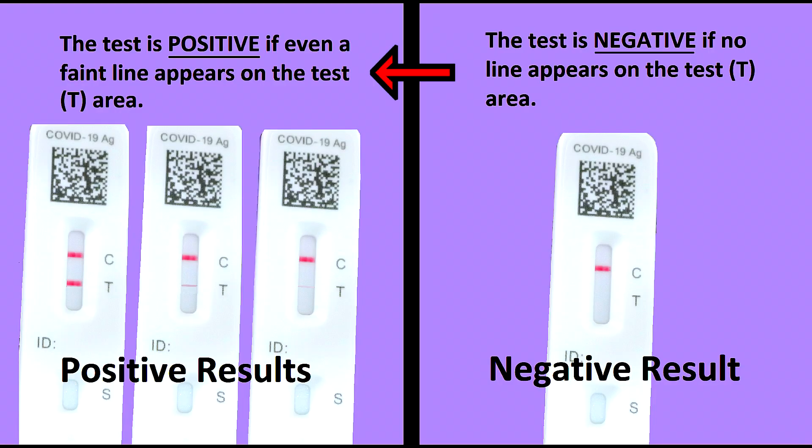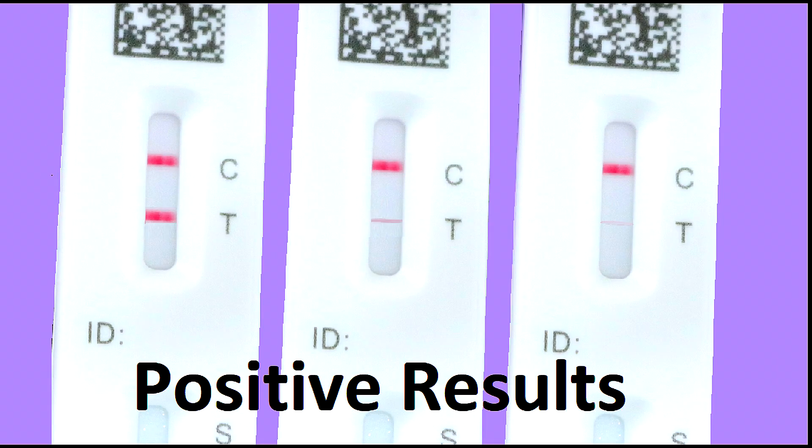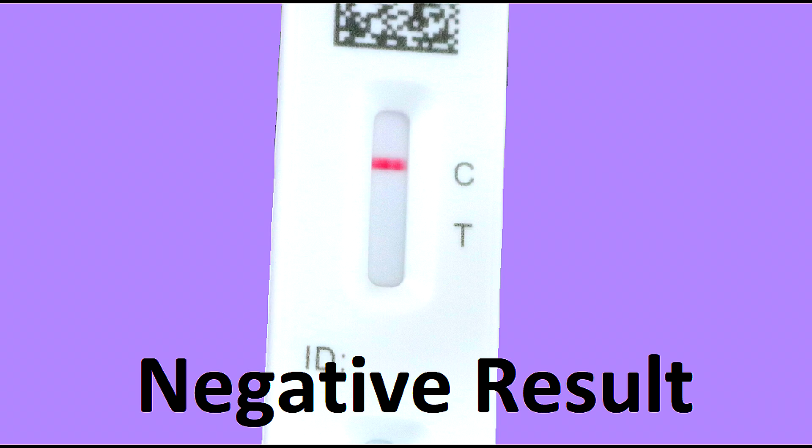Here is what a positive test result looks like. Notice there's a line in the control area and the test area. And this is what a negative test result looks like. There is a line in the control area, but there is not a line in the test area.